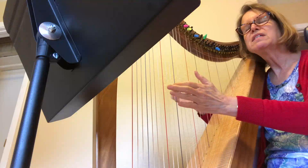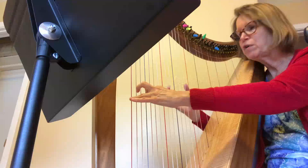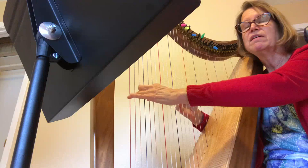This piece is in three, so the introduction is in three. Maybe put a little bit of an accent on the first beat so that it assures us of the meter.